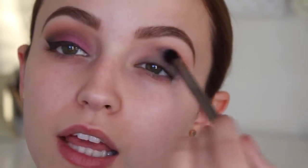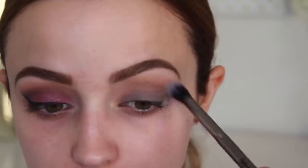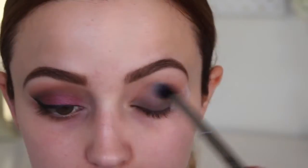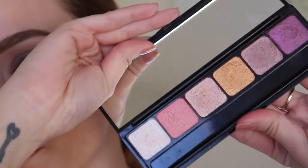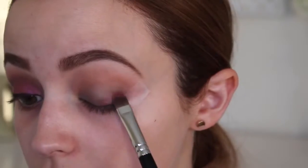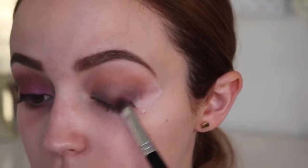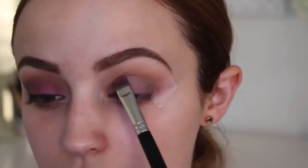I'm going to take this purpley gray color and on a more precise blending brush — this is a Morphe brush, the gunmetal brushes — I am just putting this into my crease again, but this brush is a little bit smaller, and I am just blending that out some more. Going into my E.L.F. Prism Palette in Sunset, I'm taking the purple and starting to pack this on my entire lid. I feel like the gray just kind of sucks as a base because it doesn't let the eyeshadow pop.